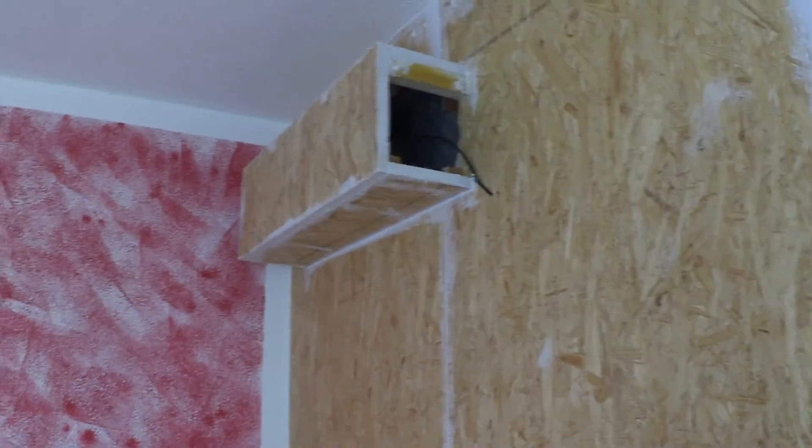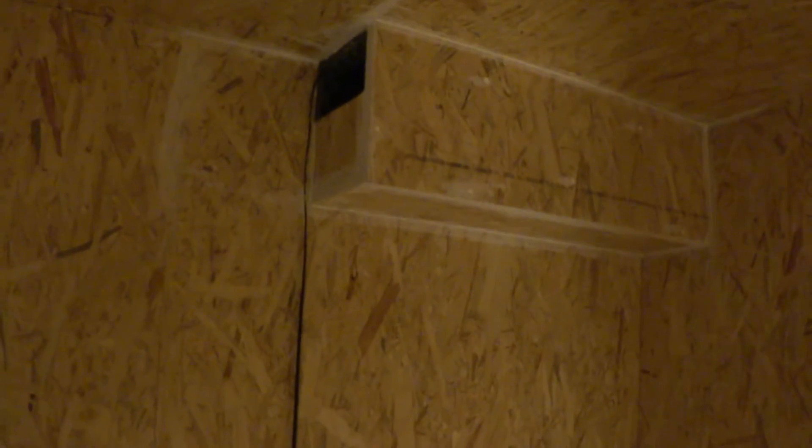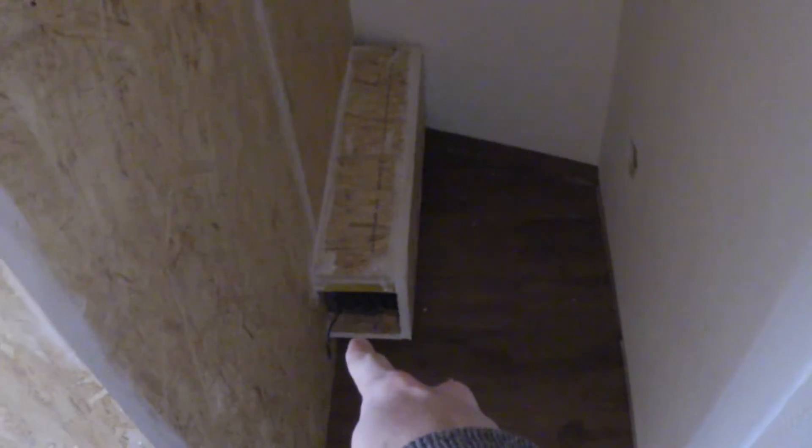How are you doing? Happy Friday everyone, and welcome back to building the recording room. The air conditioner is finished. You can see this is basically the outside of the outtake, and this is the inside of the outtake. The outtake is on this side, up in this corner as you can see. We've got the intake down on this side — there's the inside of the intake and here's the outside of the intake. So yeah, that's done.